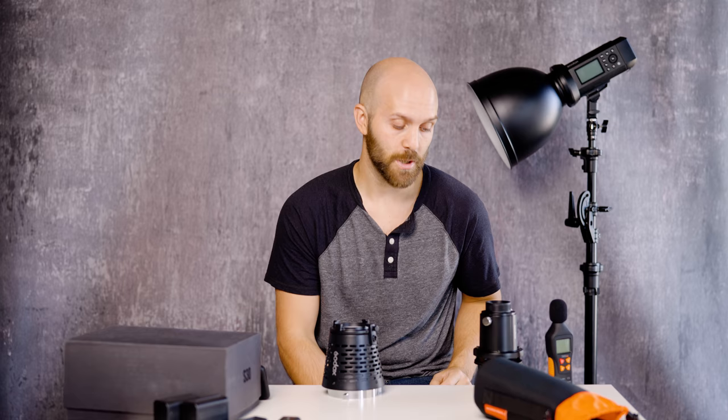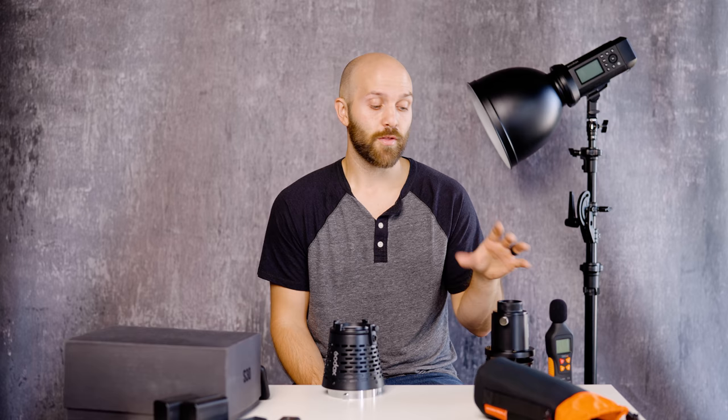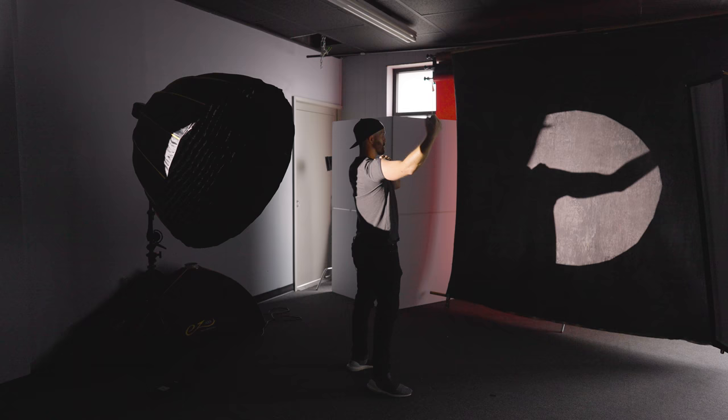I would say if you're really looking to have this type of control on flash, wait for something that is designed for flash. Godox knows that people want a projection mount attachment for all their flash lighting, so I'd assume they're working on something. But this isn't the perfect, well-designed solution — it's meant only for LED. I used it for flash and got the effect I wanted, but I did have to run that flash at almost full power just to block out the ambient light coming into my studio.